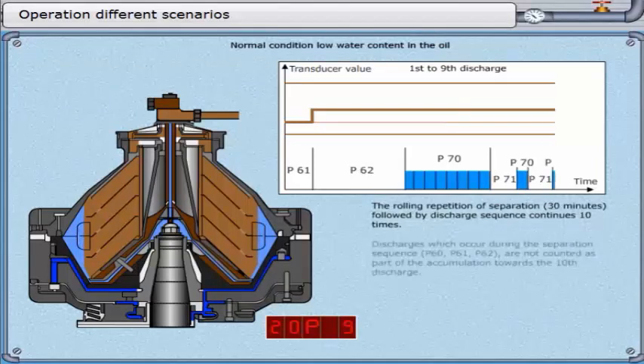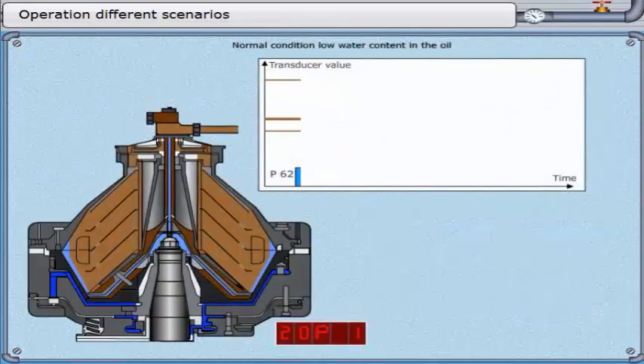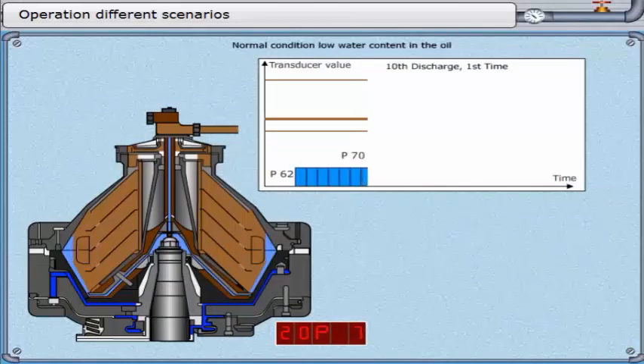Discharges which occur during the separation sequence — parameter 60, parameter 61, parameter 62 — are not counted as part of the accumulation towards the 10th discharge. It is necessary to test the system to ensure that the water added for displacement is actually detected by the transducer. At the 10th discharge, the trigger level must increase by a minimum of 30%. This is an extra condition applied to the 10th discharge.